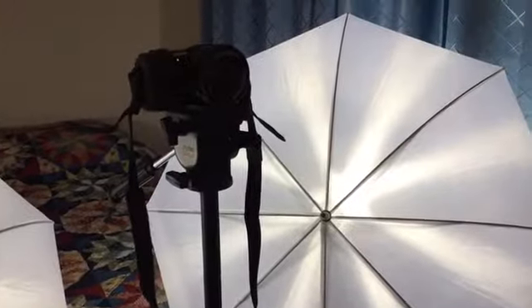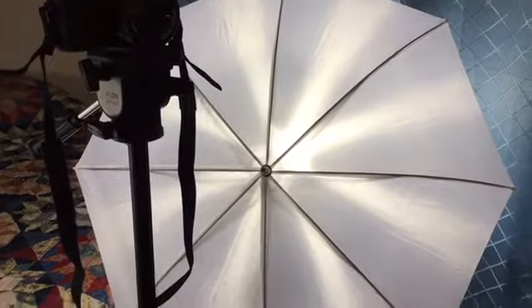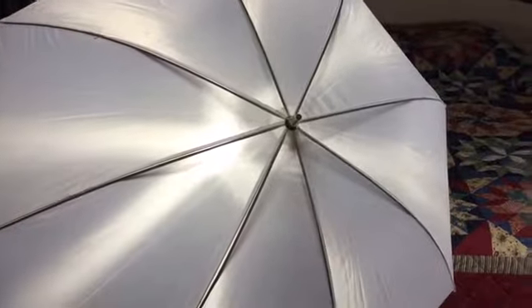Okay you guys, so this is my YouTube setup. I have two Limo Studio lights here with the white umbrellas.